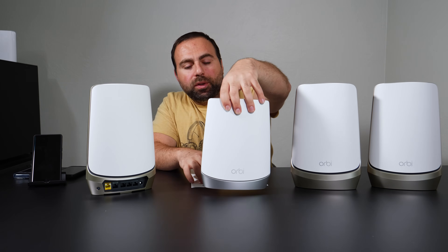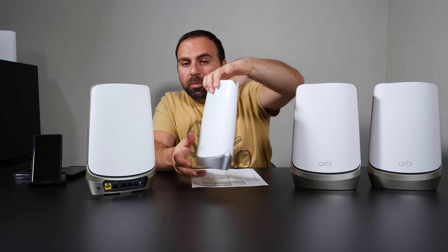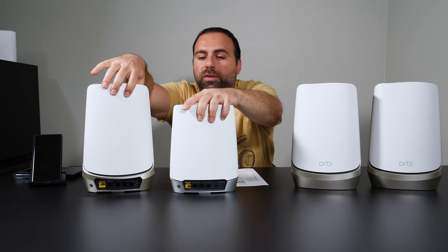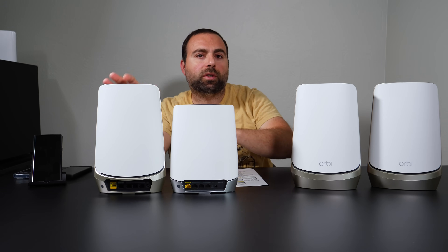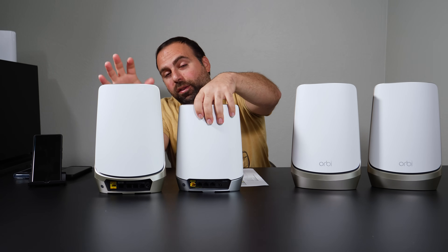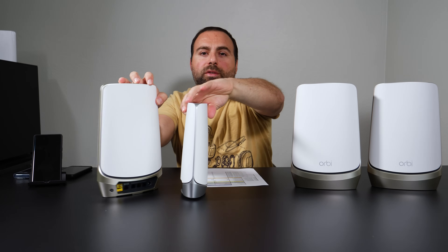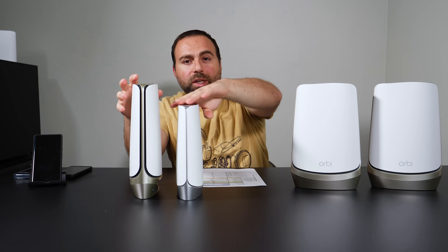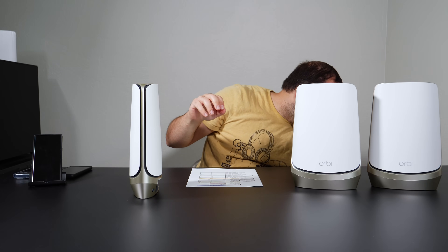As a quick recap, this is the older Orbi RBK752, which is actually a pretty good mesh Wi-Fi system, especially considering the price. You can see the new one is much larger, has more ports on the router, more ports on the satellite, and they're also faster ports. But the new one costs way more. Just as a size comparison, you can see it's pretty large — and even the regular Orbi is not too small compared to others I've tested.